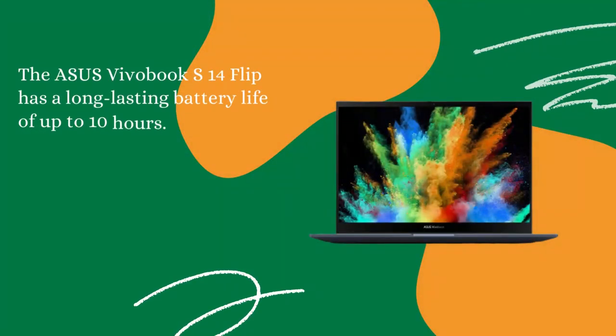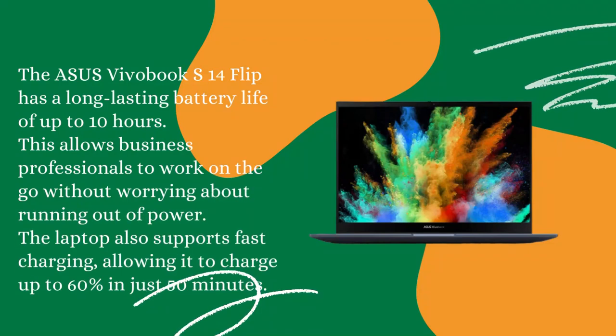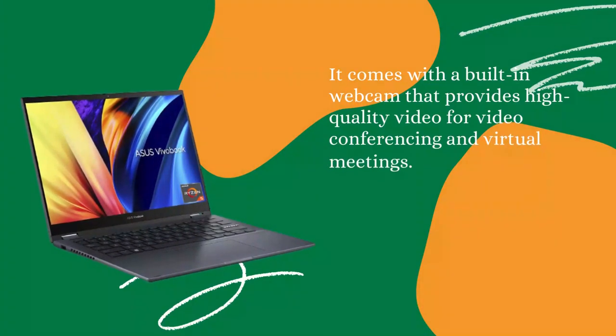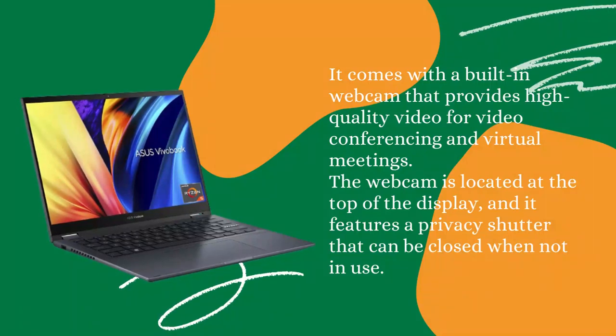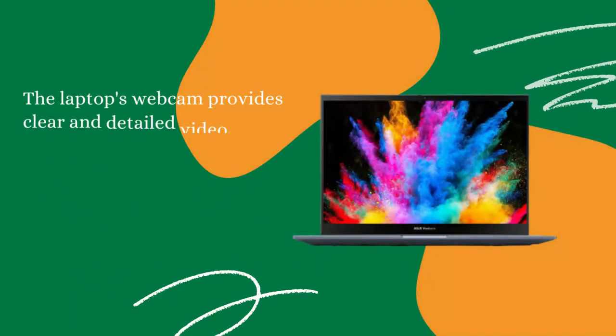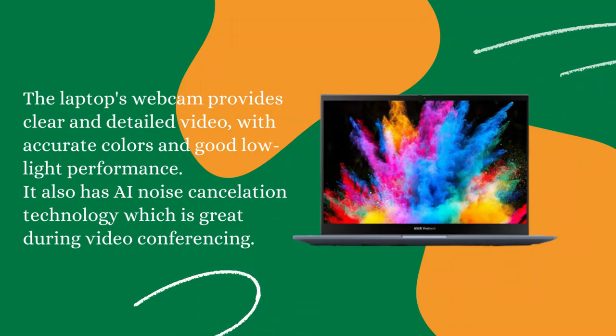Battery Life: The Asus Vivobook S14 Flip has a long-lasting battery life of up to 10 hours, allowing business professionals to work on the go without worrying about running out of power. The laptop also supports fast charging, allowing it to charge up to 60% in just 50 minutes. Webcam: It comes with a built-in webcam that provides high-quality video for video conferencing and virtual meetings. The webcam is located at the top of the display and features a privacy shutter that can be closed when not in use. The webcam provides clear and detailed video with accurate colors and good low-light performance. It also has AI noise cancellation technology, which is great during video conferencing.